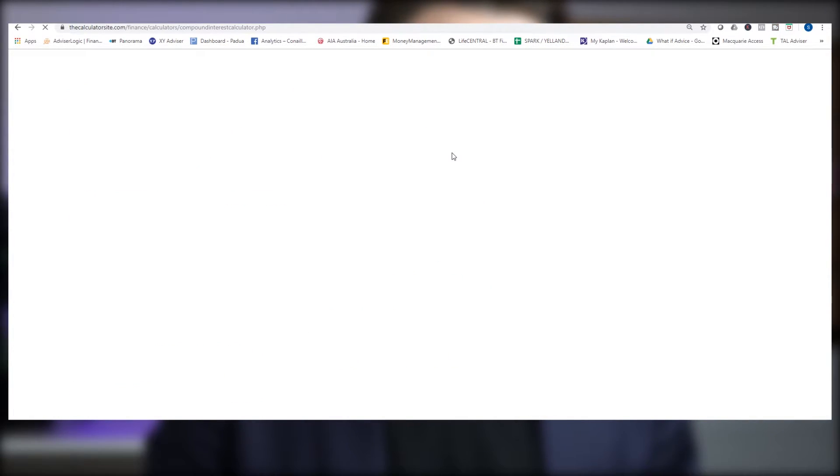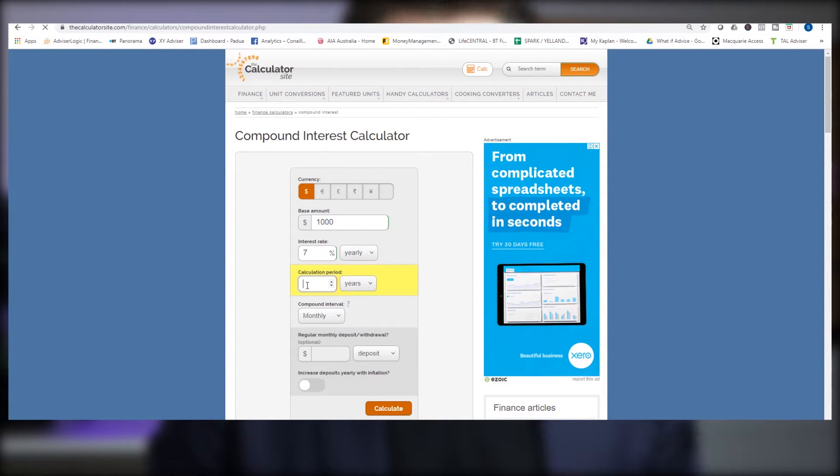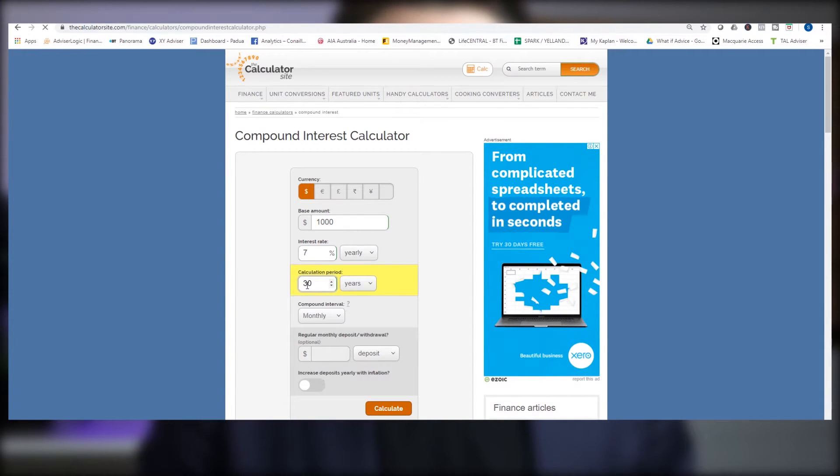The boxes it gives you as options are the same four we were just talking about: the top one is your starting amount, your interest rate is your investment rate, calculation period is the timeframe, and your regular monthly deposit is your extra repayments. Put in some numbers and click Calculate. Have a play around — what you're looking for is something that inspires you: a combination of how much you feel you can actually save every week and a timeframe that's not too far away but still a really good goal.